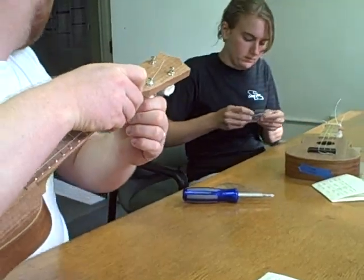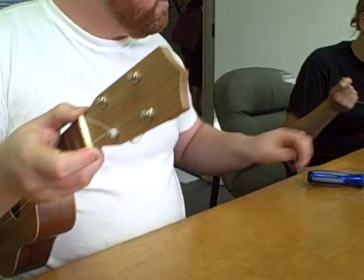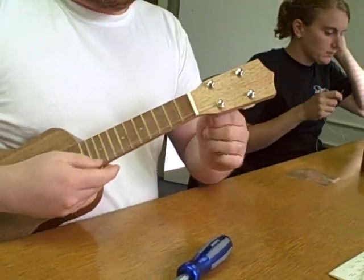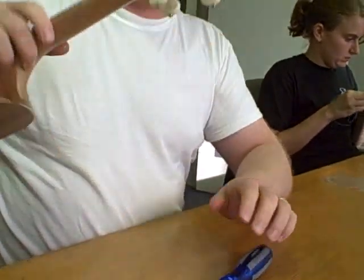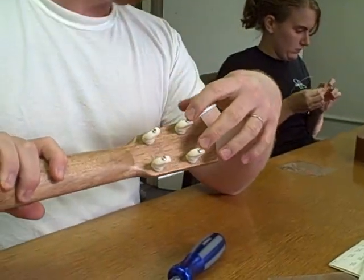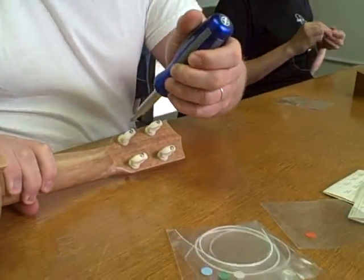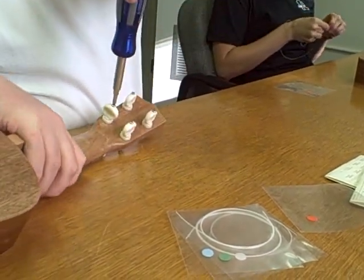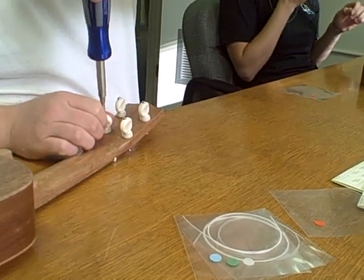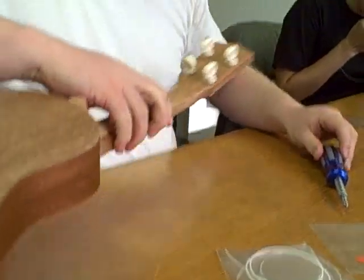This isn't quite holding its pitch right now, and that's because the tuner is a little bit loose, which is totally normal. With friction tuners, you've got the screw to tighten here. If the tuner is too tight, you won't be able to tune it up. And if it's too loose, it won't hold itself in place. So you've got to find that sweet spot and often make adjustments during the life of the instrument.